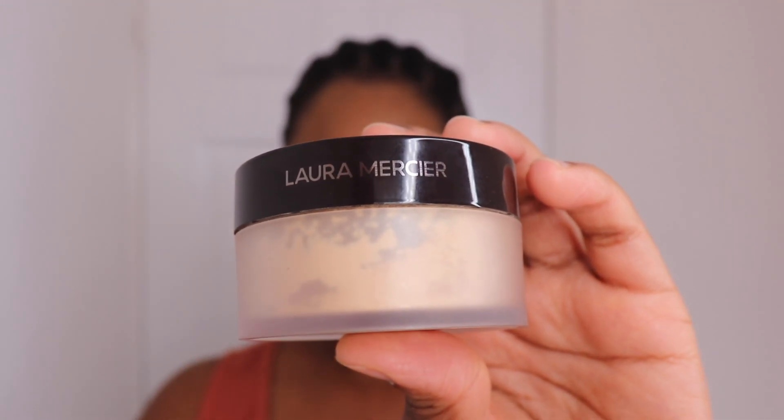Then to set my highlight I'm using the Laura Mercier Translucent Honey setting powder. I'm going to fast forward this bit because you can see what I'm doing — I don't want this video to be too long.